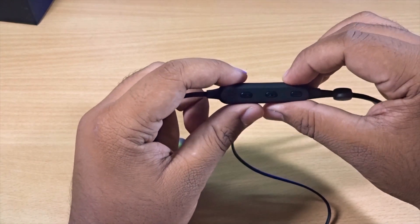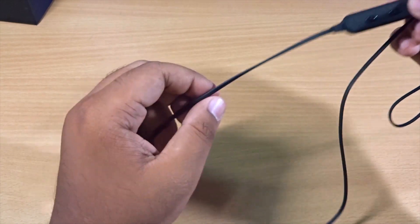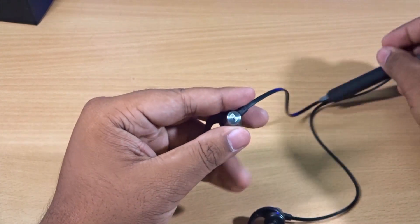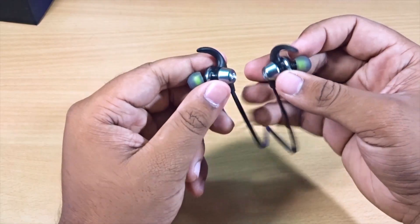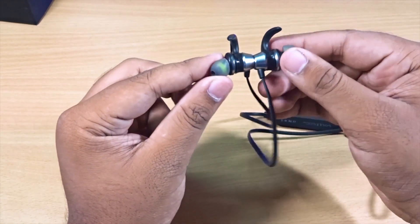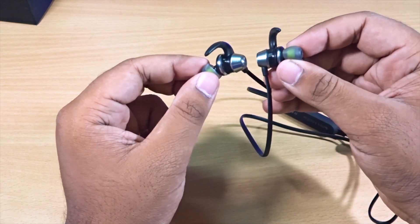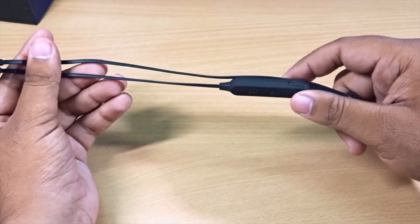We have three buttons to take calls, turn on the device, and skip tracks. The mic is also there. The metal housing has the Bolt branding on it, and the earphones are magnetic, so you can snap them together when not in use.